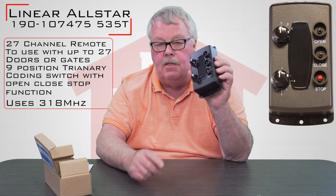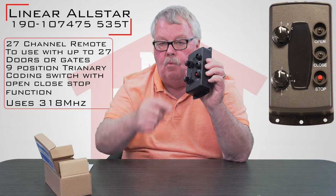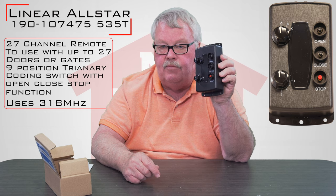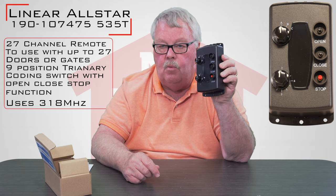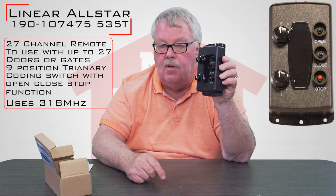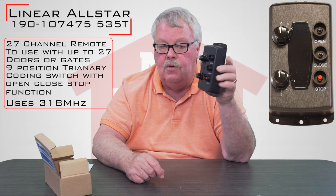The push buttons are guarded. They're open, so they're designed so that if you're in a cold atmosphere and the person is working with work gloves, you can still access the push button.